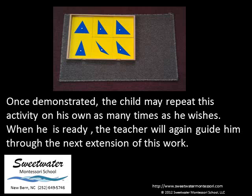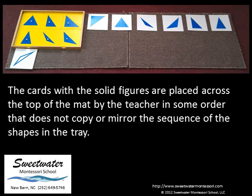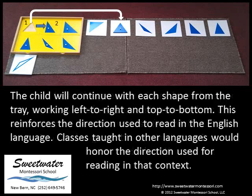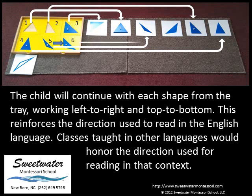When he is ready, the teacher will again guide him through the next extension of this work. For the first extension of the geometric cabinet work, two mats are used to constrain the work. The cards with the solid figures are placed across the top of the mat by the teacher in some order that does not copy or mirror the sequence of the shapes in the tray. The child takes the geometric inset from the upper left-hand corner of the tray and matches it to the correct card. The material is self-correcting in that no part of the image on the card will remain uncovered when the match is made. The child will continue with each shape from the tray, working left to right and top to bottom, reinforcing the direction used to read in the English language.